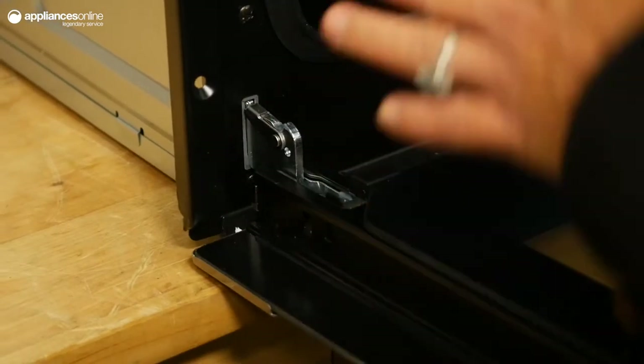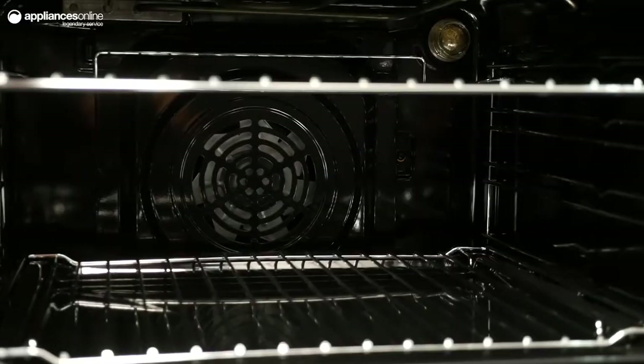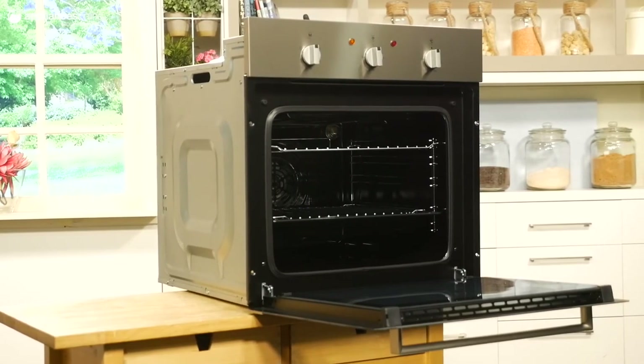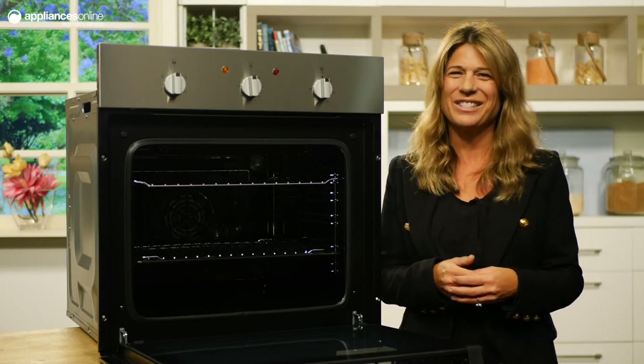You can remove the door thanks to the quick release hinges and then slide out the inner door glass. The smooth enamelling of the oven cavity is also easy to clean. A great choice for those who want to cook delicious meals without any of the fuss. Thanks for watching.